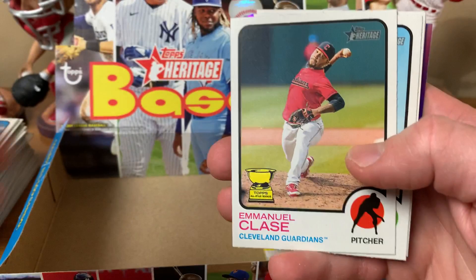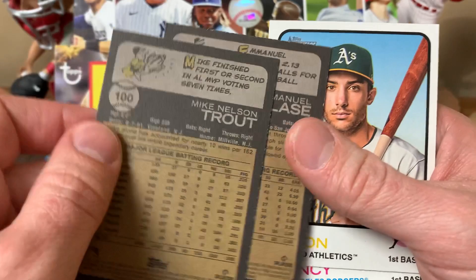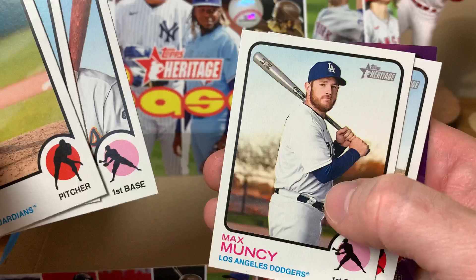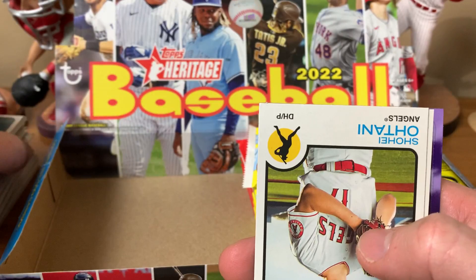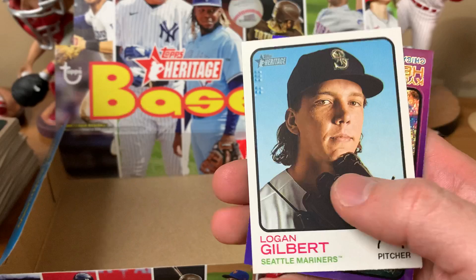One more pack to get us to the halfway point. Rookie Cup insert. Oh, there's Mike Trout — nice card there. Matt Olsen, former Oakland Athletic, now an Atlanta Brave. I have some thoughts on that — I get it from a baseball perspective, good move, but it kind of feels like you're doing one of your all-time guys a disservice just the way that went down.